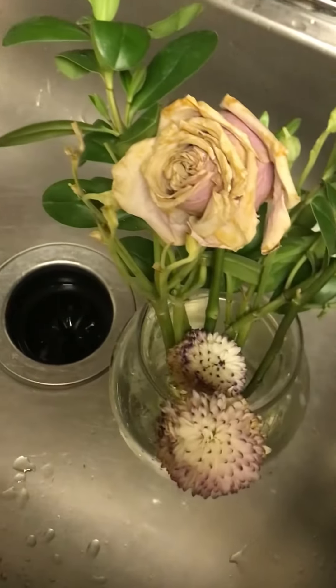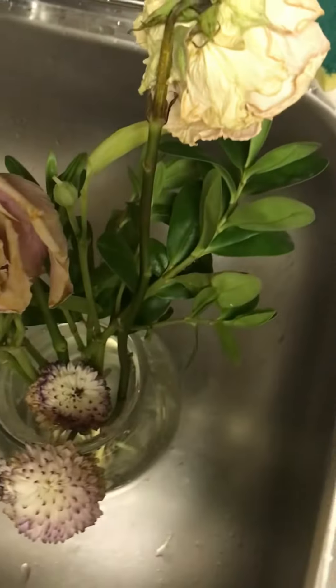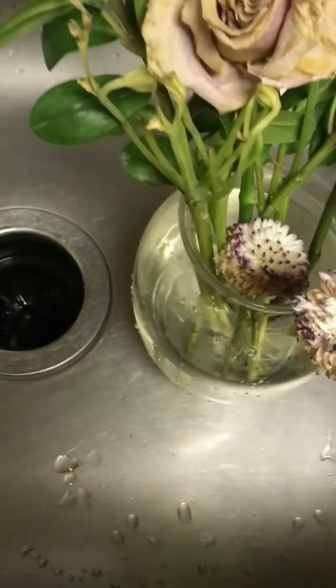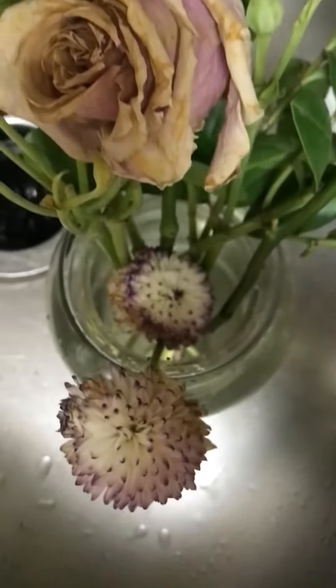You see how dead these roses are? I just looked on the internet and they said add some warm water and sugar. I cut all the dead parts off, and I've got only the nice still live-looking stems in there. Let's see if it revives them.